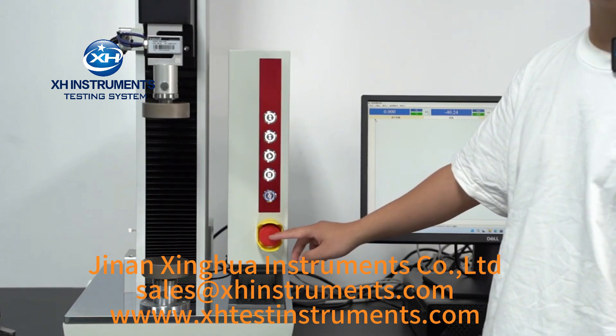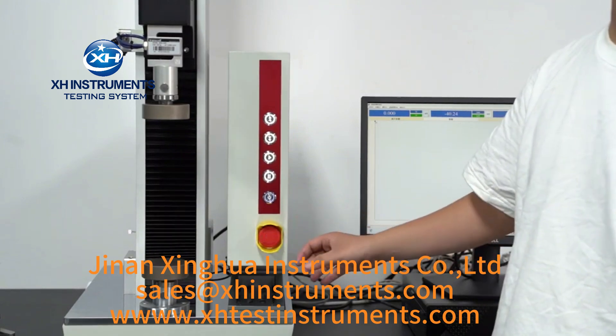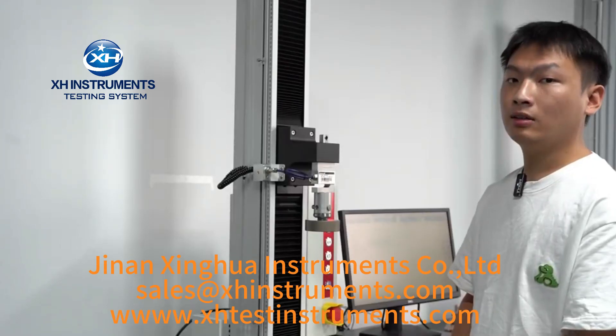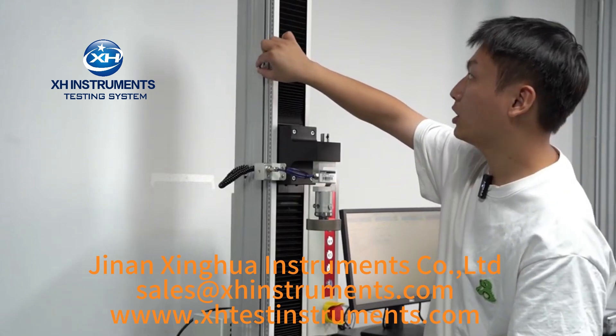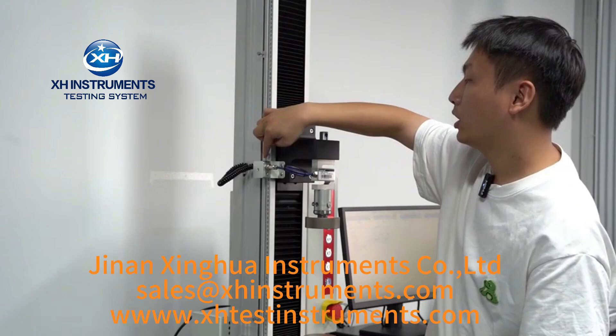It should be noted that the device is equipped with a red emergency stop switch. In case of any emergency, simply press this button and the device will immediately stop running. In addition, a limit switch is installed on the left side of the rack to prevent accidental collisions between fixtures during the movement of the crossbeam.